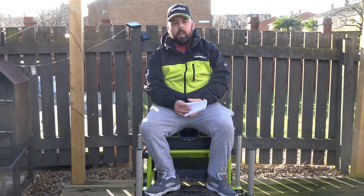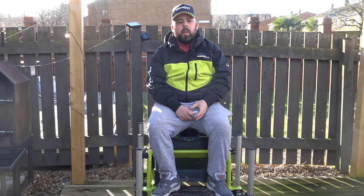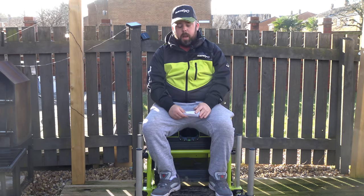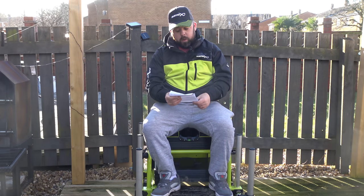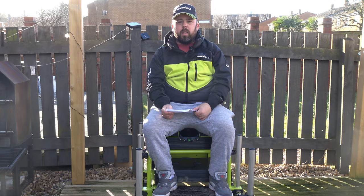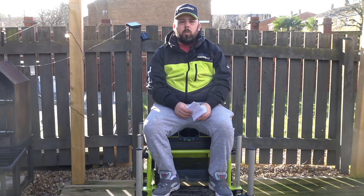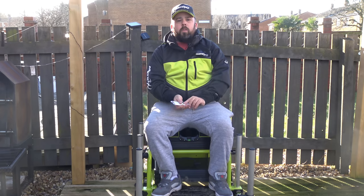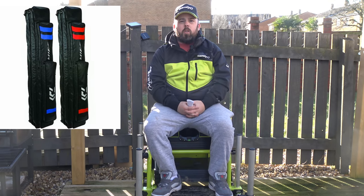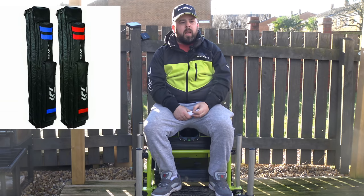Moving on from there — that's when I got into my Daiwa Tournament phase. I had the box, the Whisker pole, the Tournament handle and all that, and along came the Daiwa Air luggage. I had a few bits: the bait bag, the net bag for keep nets, the carryall, and the rod bag itself.